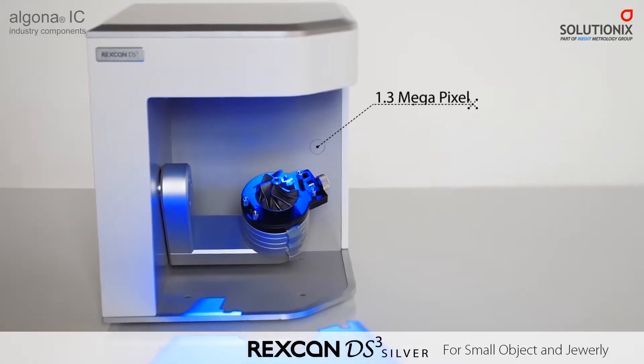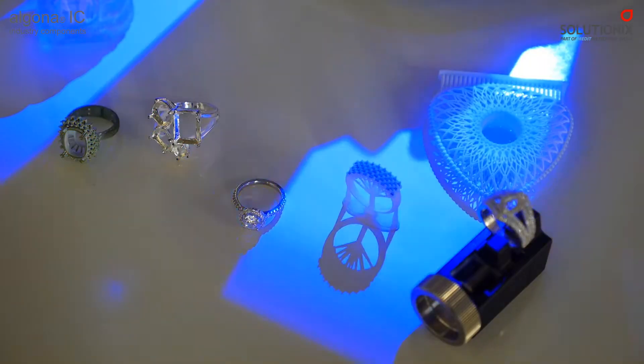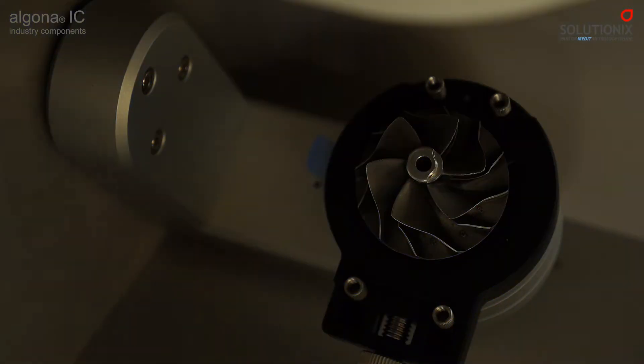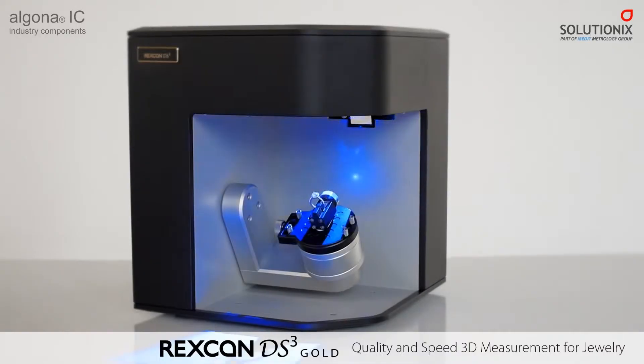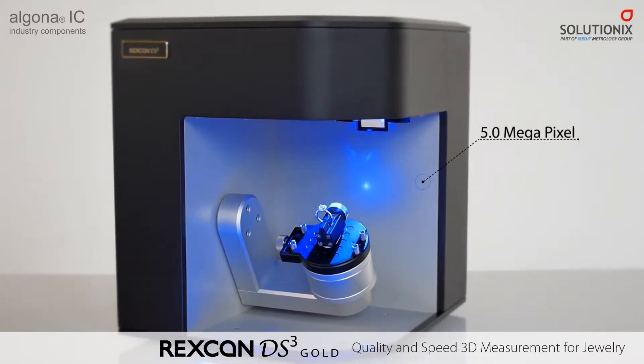RecScan DS3 is the perfect solution for digitizing very small and detail-rich objects. The fully automated scanning system provides the most precise and accurate data to users. RecScan DS3 offers the maximum level of quality, making 3D scanning a joyful experience.